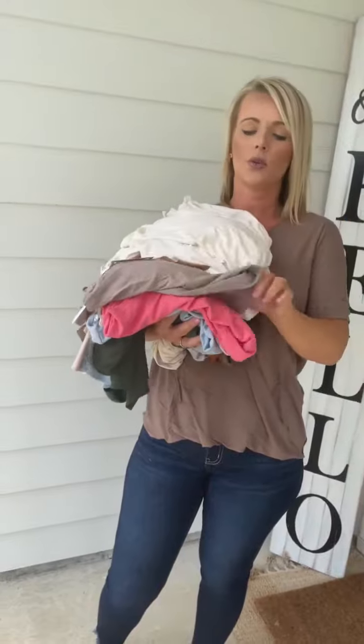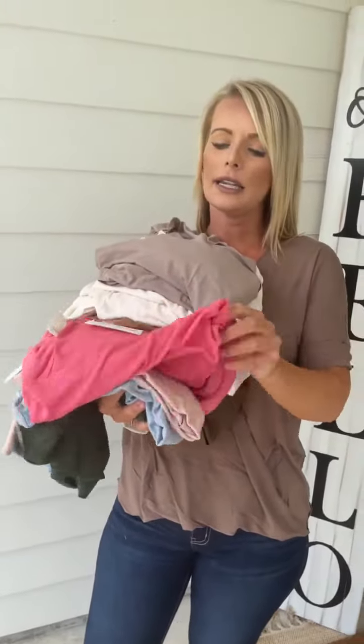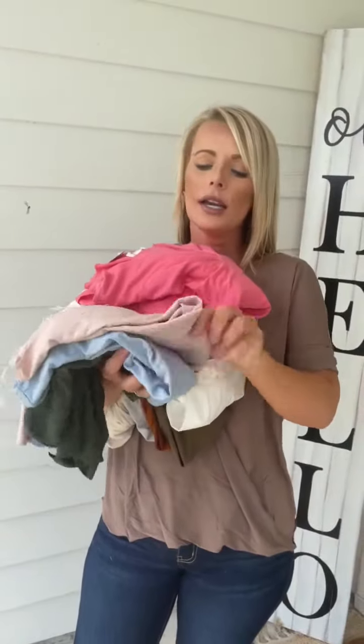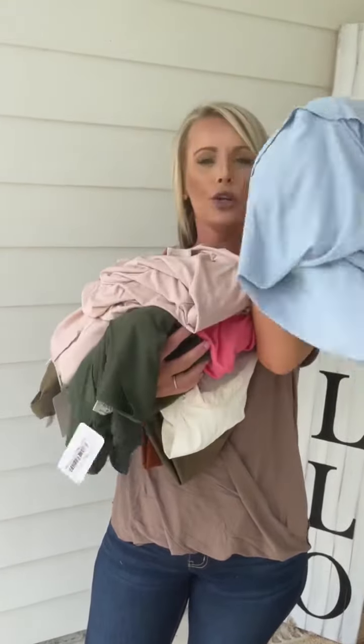This is your ash mocha. We also have this available in desert rose. This one's your dusty blush. And then we also have ash blue.